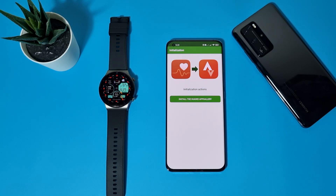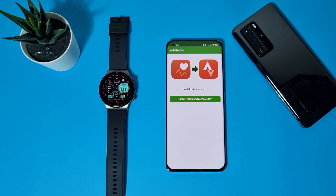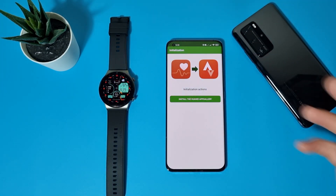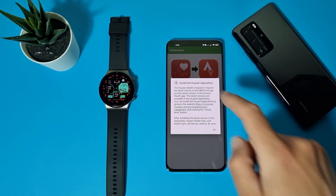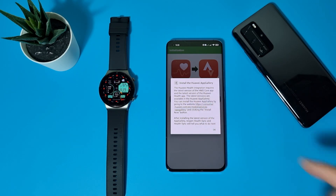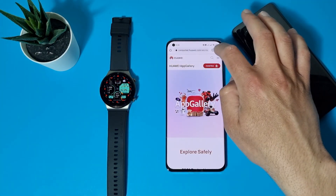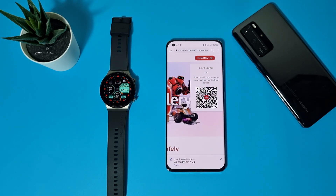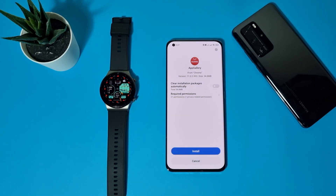Now, the next step: if you are using a Huawei phone you will not need this step. But on a Xiaomi phone you will. Health Sync needs Huawei Mobile Services so it can take your data from Huawei Health and sync it to Strava — we need to install it. The Huawei Health integration requires the latest version of HMS Core, which is the Huawei Mobile Services app, and the latest version of Huawei Health. These are available in the Huawei App Gallery. If you are using a Huawei phone, you already have these applications installed, so this step is not necessary.